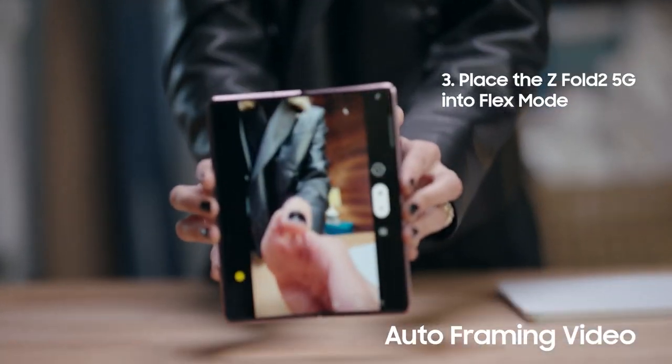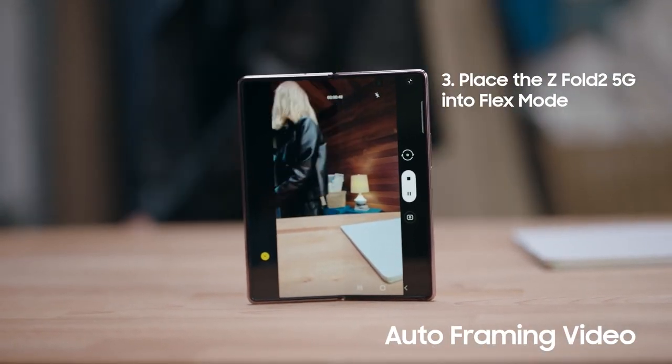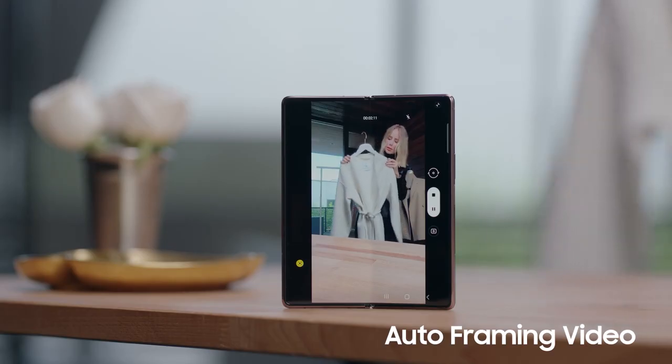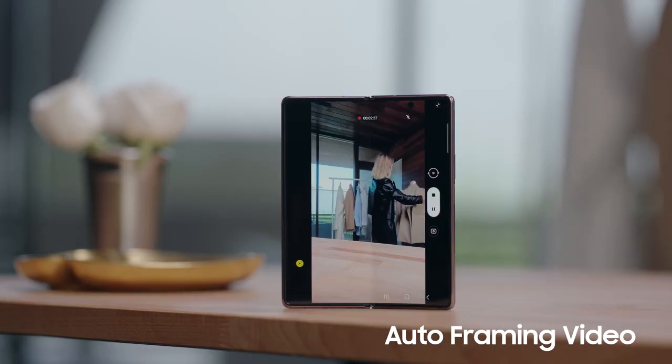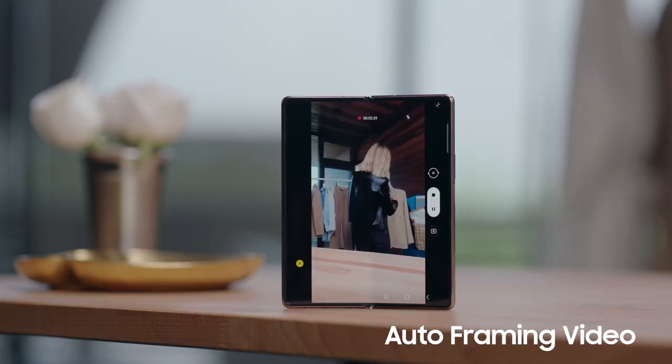Now I can use Flex Mode to prop my camera up. Flex Mode allows me to prop my camera and showcase my different styles. It's amazing. I get all the looks instantly and nothing gets left out. This is how I use Auto Framing on my Galaxy Z Fold 2 5G. Thanks for watching.